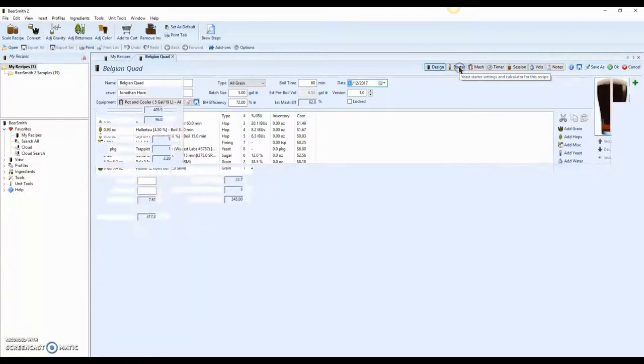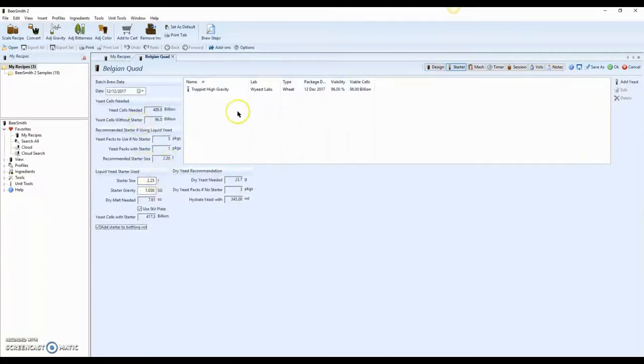This high gravity helps us appreciate why we need a starter. I'm using the Wyeast Trappist High Gravity yeast. Without a starter, that package has 96 billion yeast cells — basically matching the 100 billion on the package. Without a starter I'd need five packages of yeast, but with a starter I only need one pack.